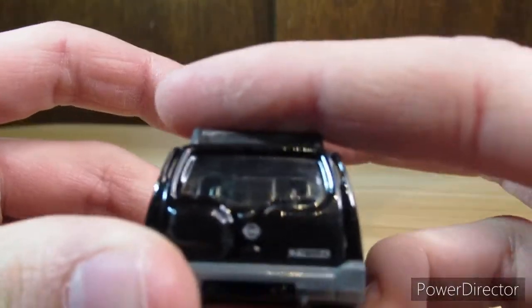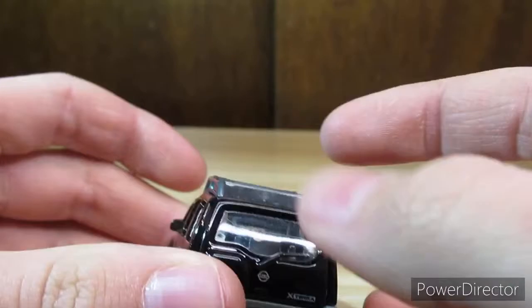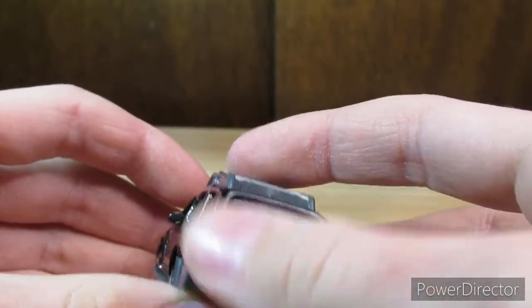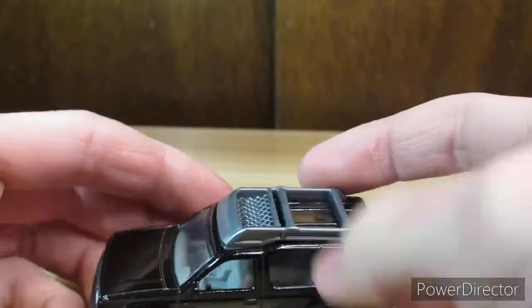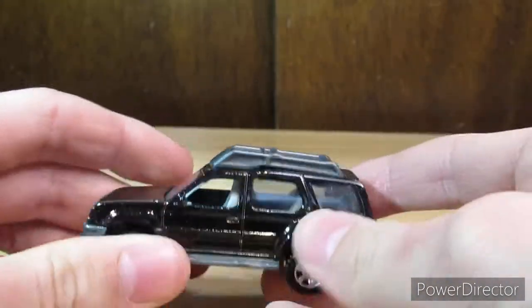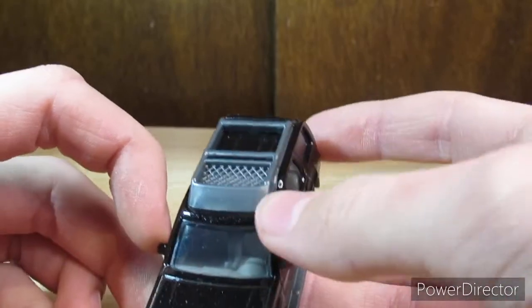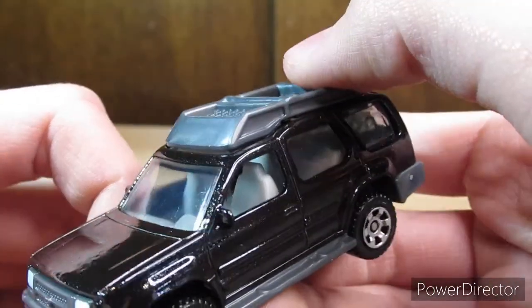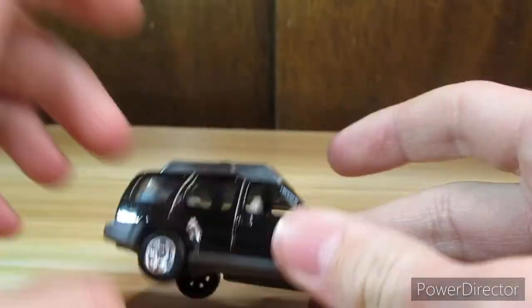This says Nissan and Xterra on the back. You have your rear windshield wiper and this part that the Nissan Xterra has always had. This top piece is also an insert. It does have a gray interior — you can see some detailing on the seats there. Gray base as well, same color as this part up top.